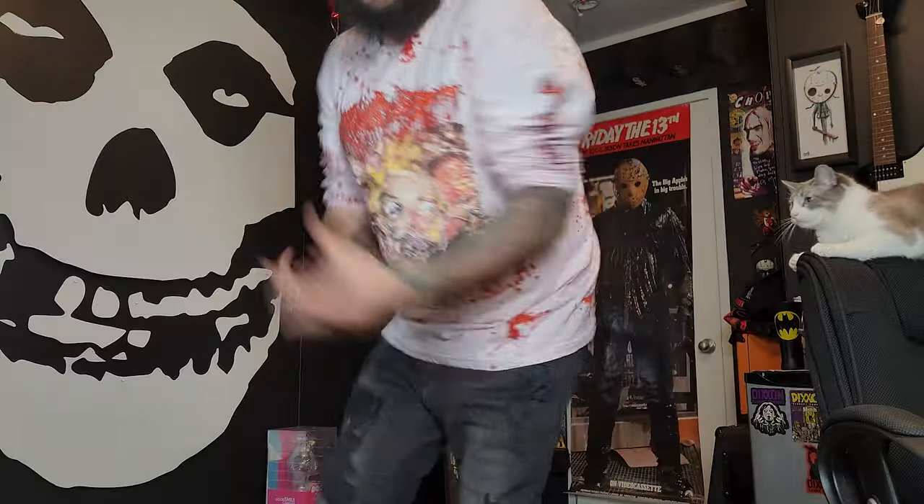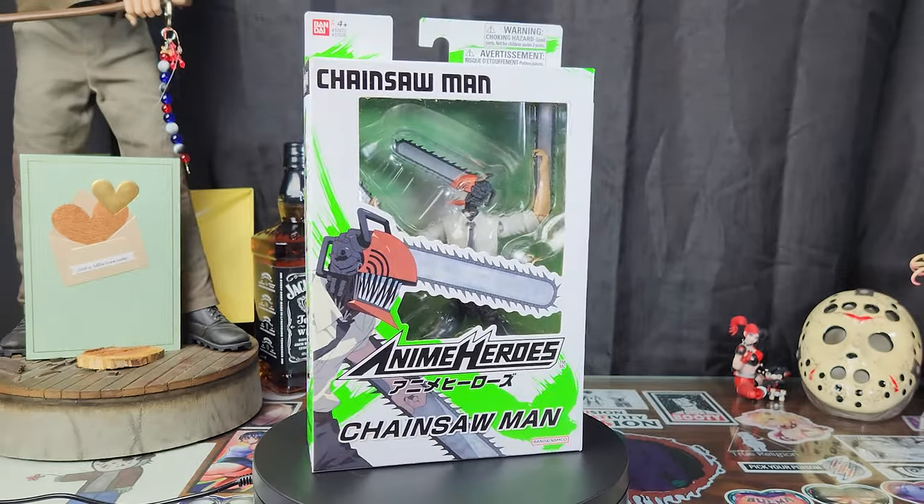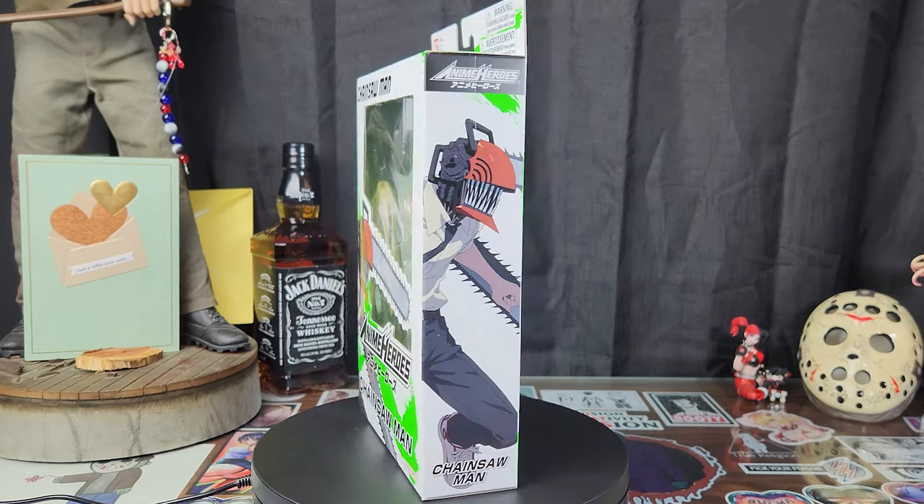I don't want to spend a lot of money. Greetings everyone, and welcome to the Crypt. Today we're taking a look at the Bandai Anime Heroes Chainsaw Man.